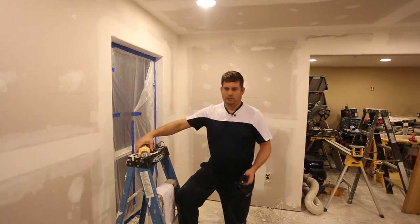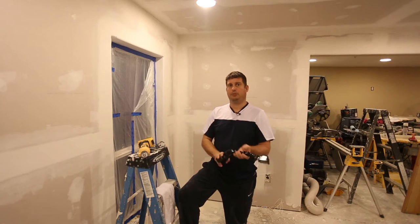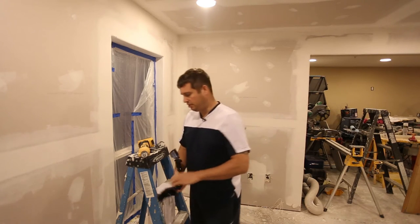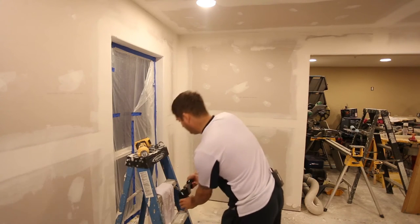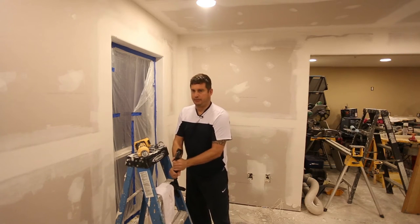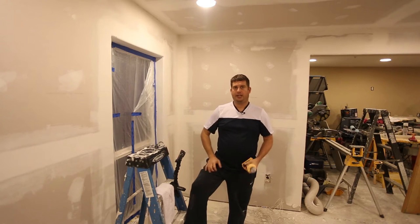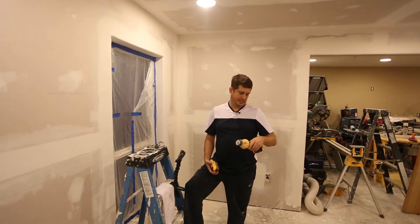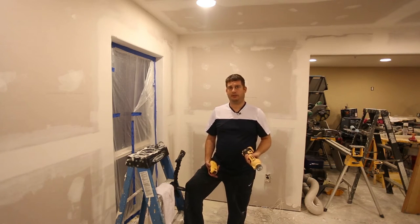I'm also trying out a couple of new GoPros that should help me get some close-up footage, so I'm going to clamp this in here. I have some adjustable clamp mounts that I got on Amazon. The DCS551 is part of DeWalt's Max XR series of lithium-ion battery-powered tools.